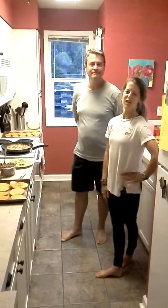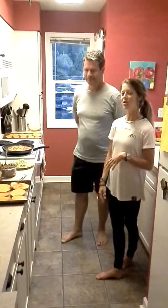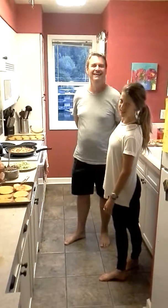Hi, Orange Theory Westland. Coach Alexa here. I'm going to teach you how to make squash tostadas. I do have a co-star here today. This is Wayne — Colin, my boyfriend's dad. He's an amazing individual.